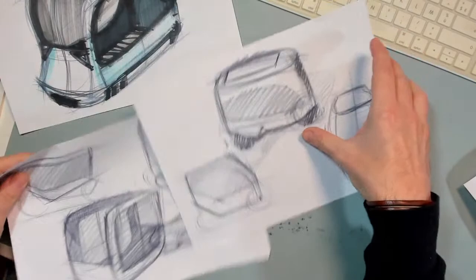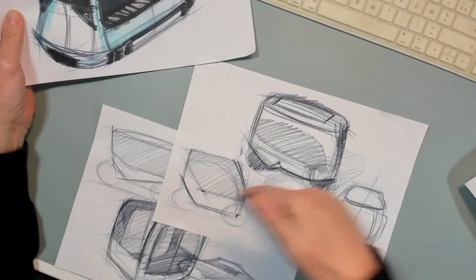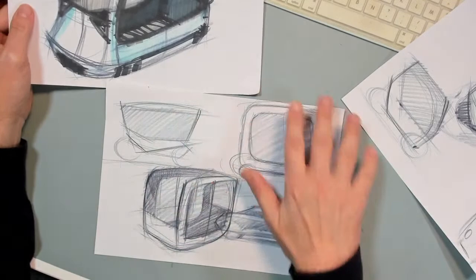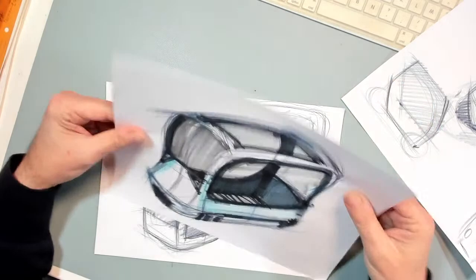Here's another example where I was talking about small mobile EV devices. You can see those two are similar, and then those two can become this one — really different types of designs. Then once again you keep on exploring, and you get something completely different. This is the advantage of ideation sketching.